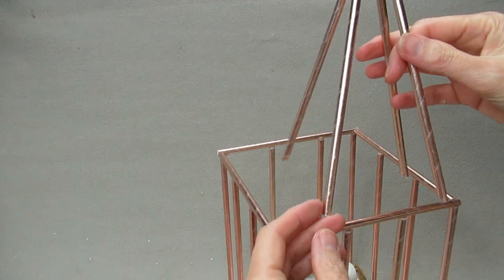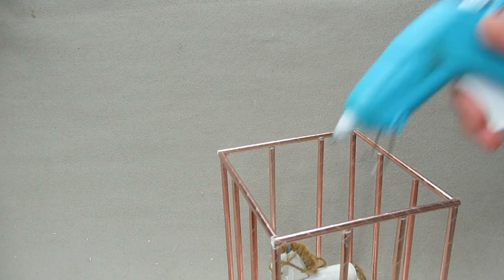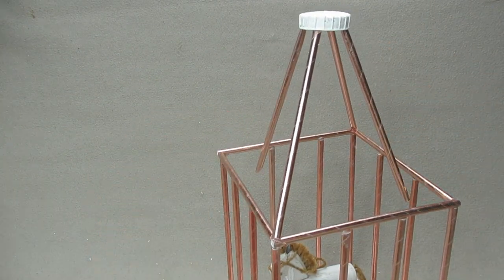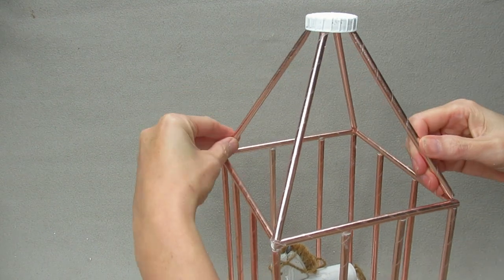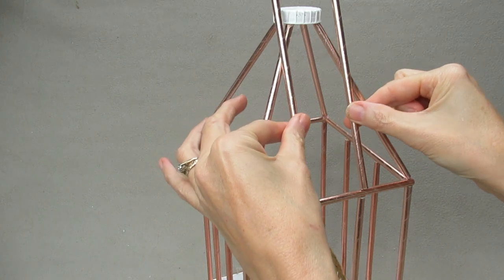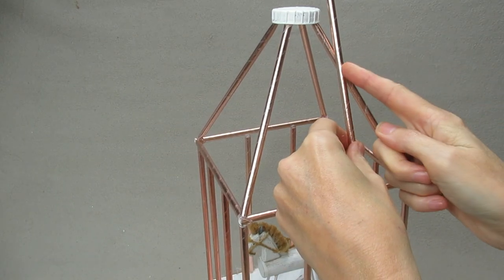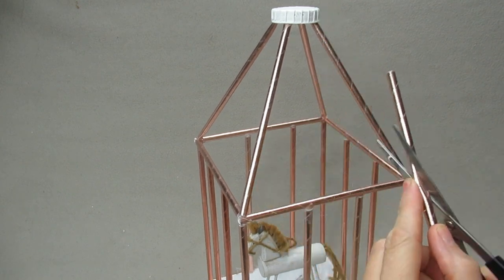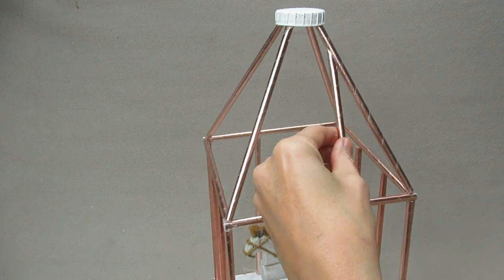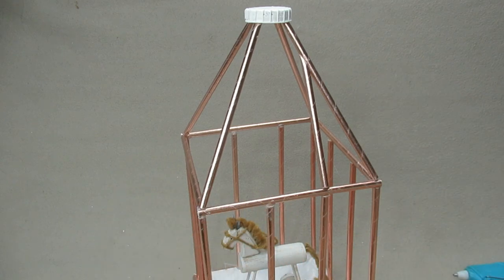So this is going to be the top of the roof. Put some glue here and on this side, then glue either side here as well. Next, put these pieces onto here — keep that on there and cut here, then glue that on. Do the same all the way around.